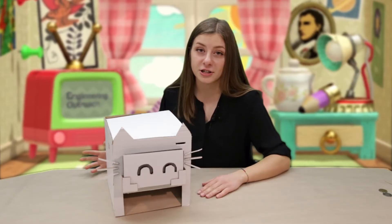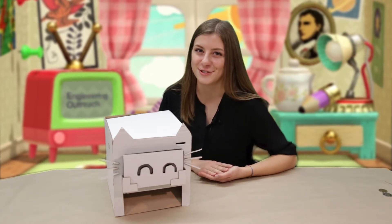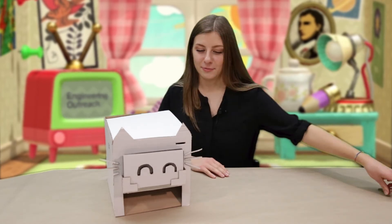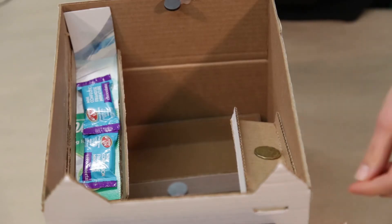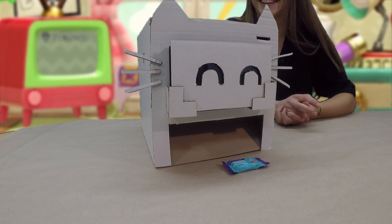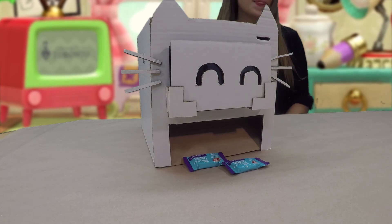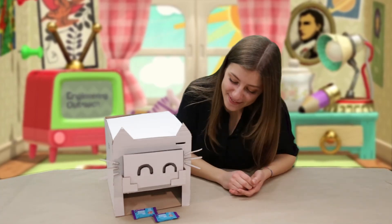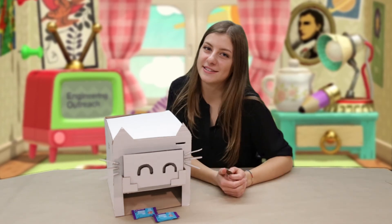If you followed all the directions and put some love and energy into this, then I'm sure you have a really fantastic vending machine. So now we'll give it a go and look at the fruits of our labour. And it works! It's fantastic! You can put any kind of candy you want in here — you can experiment with different shapes, sizes, and weights, and they'll all work a little differently. You can also put Jelly Beans in as well.